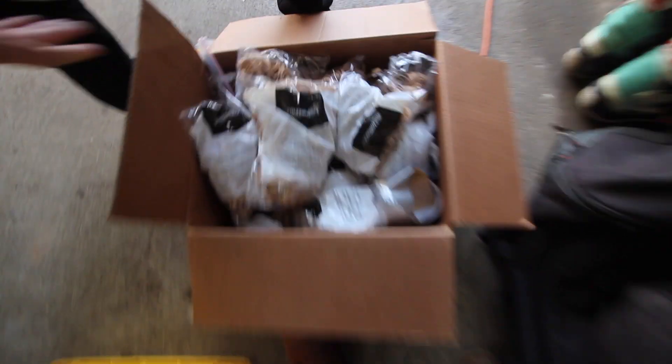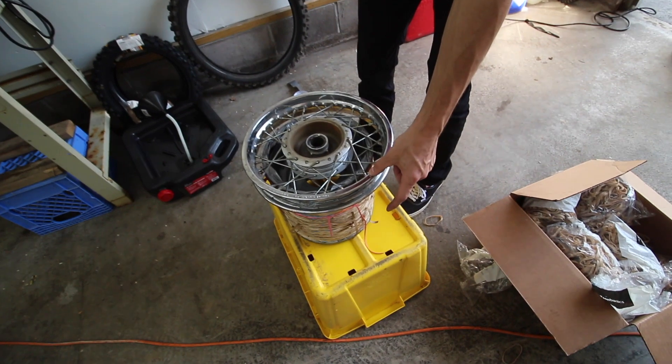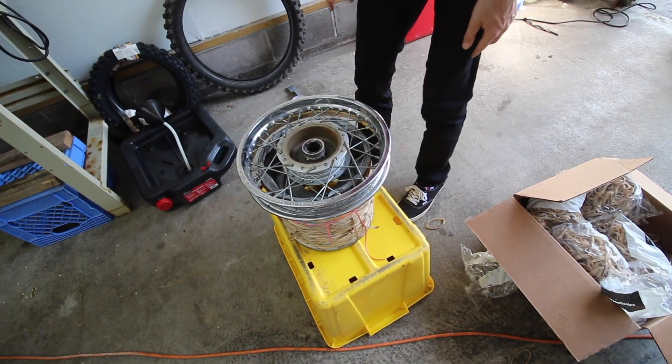If you didn't see the drift quad video - we have a lot of rubber bands. About six thousand rubber bands. We're obviously not going to use them all. We're going to try and make a tire that comes out at least two inches better than the drift quad one, so we're going to get at it.